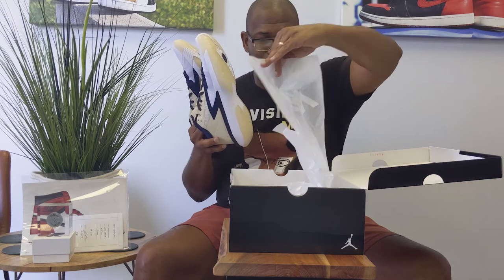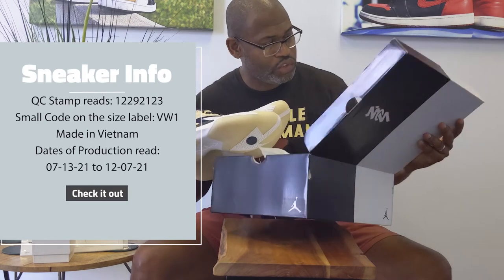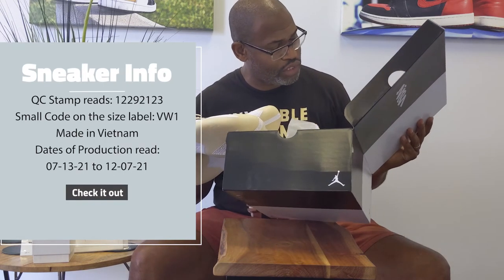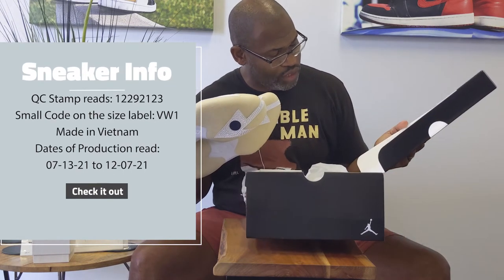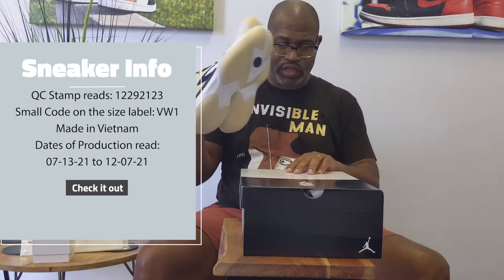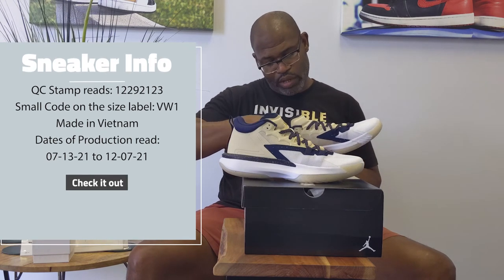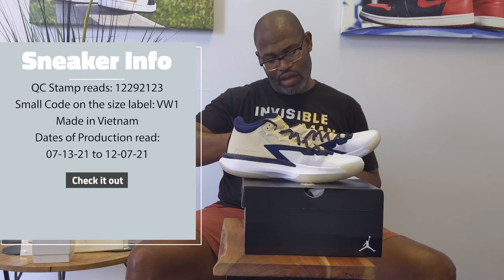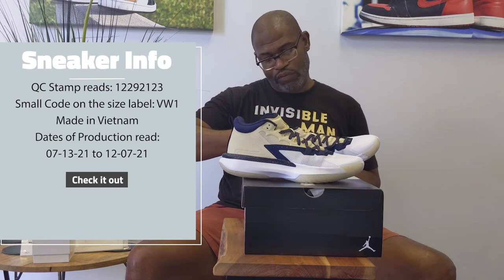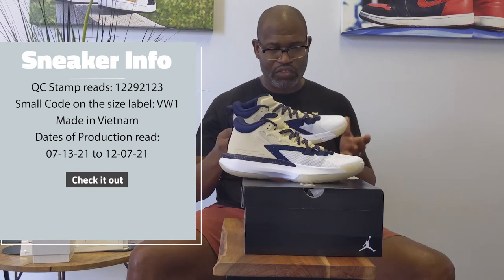The paper in the 1 though — this is the 1 — it's kind of like a cellophane almost, with Zion written on the paper. Going to the stamp, and the stamp is 12/29/21, 23. So 12/29/21 is pretty straightforward. Going to the size label which is VW1, made in Vietnam, and the dates of production are 07/13/21 to 12/07/21 — perfect as far as the dates.